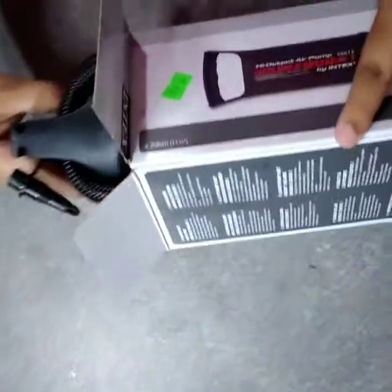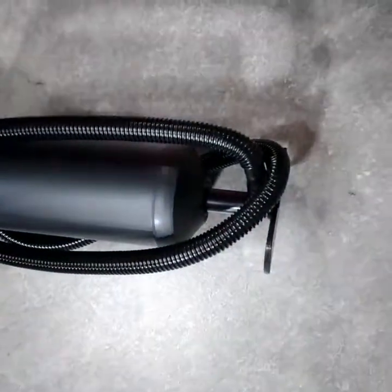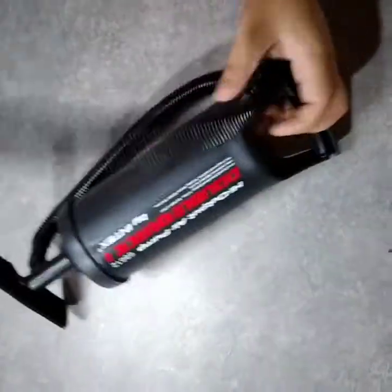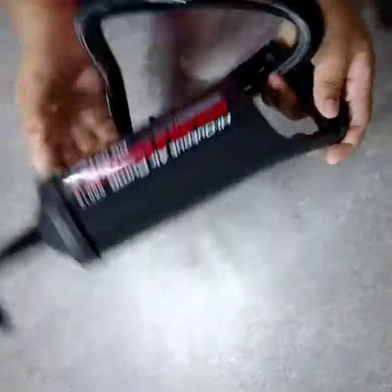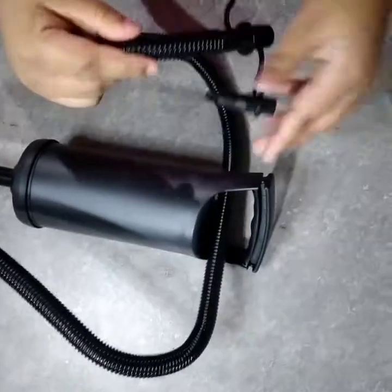I will turn the pump. This pump is a little bit lighter. It is not too much. If you are using this pump, I will be able to use the pump. This is the nozzle — 6.7 mm, then 8.5 mm, and this is 18 mm.